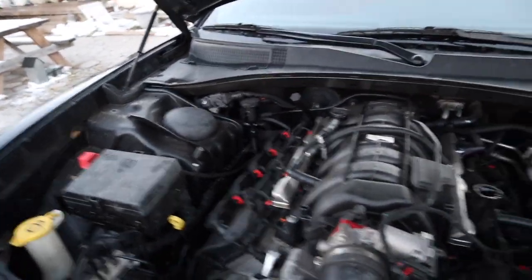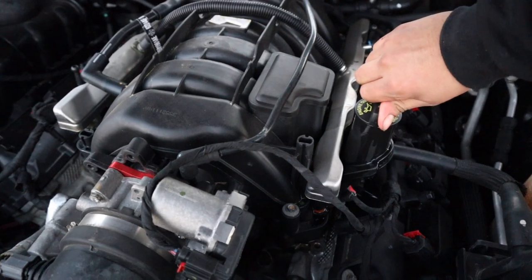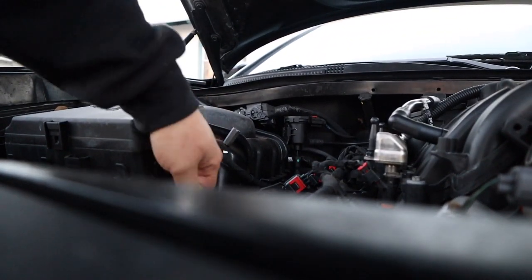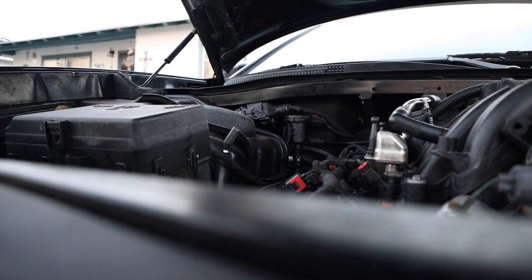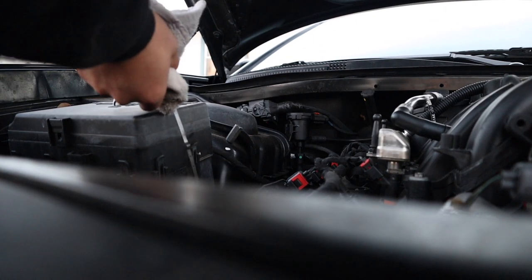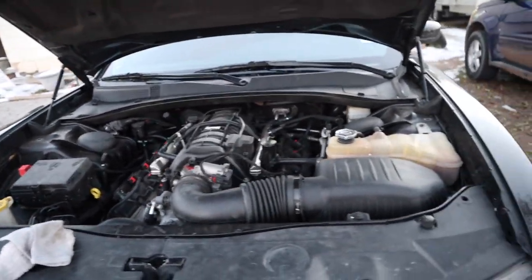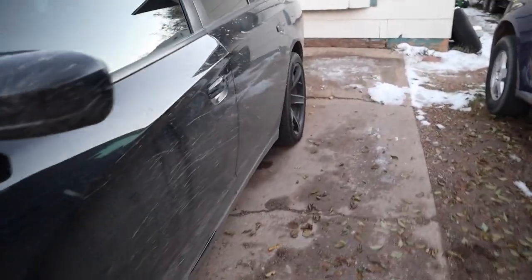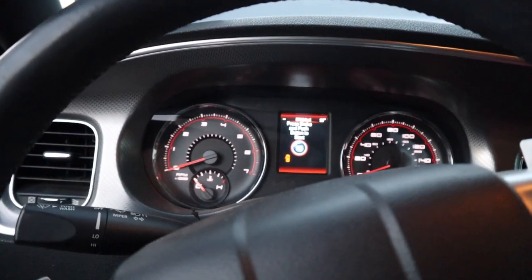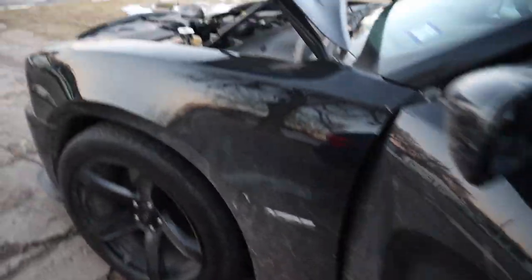I just finished pouring it in — somehow I managed not to spill any, it went in there like nothing. I'll place the camera down, go ahead and check the dipstick. It's good. Like I said, you do need to start the car. I went to start it and I don't have my keys — I'll go ahead and grab my keys real quick because I left them in the house.